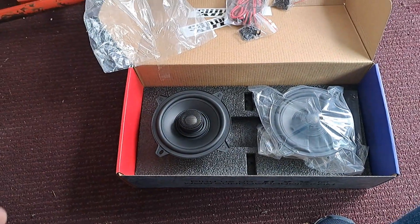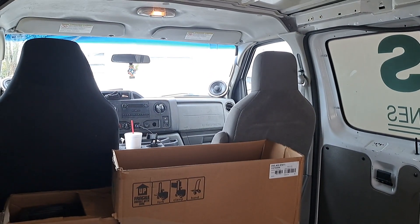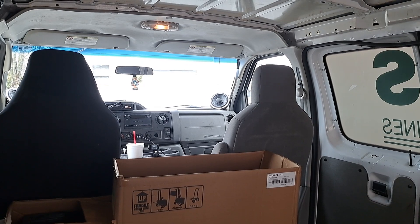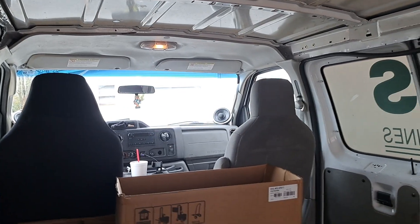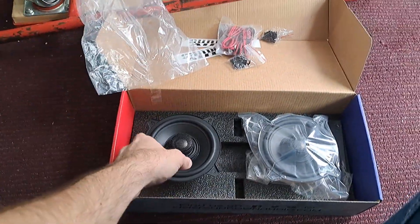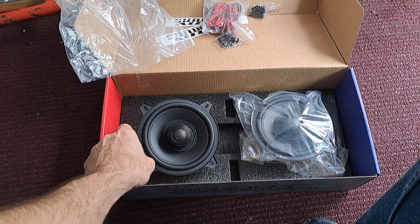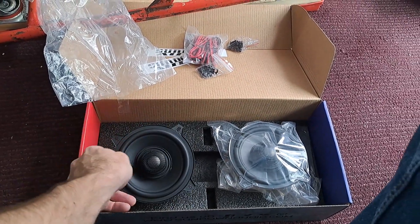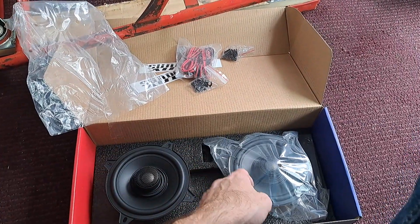The tweeter's not too harsh. These are going to go up on the dash where I have some Audio Legion 6.5s currently in little pods. They don't sound too bad up there, but it's a little overwhelming having a 6.5 screaming in your face. These won't be a whole lot better but they'll be a little further back and they'll blend in better with the doors since they'll be the same kind.